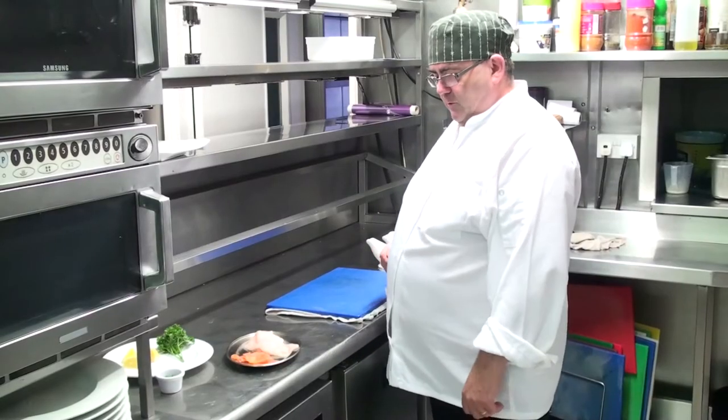Good morning and welcome back to the Purple Ocean Restaurant. I'm Paul Lewis, I'm the executive chef, and today we're going to make lemon sole with smoked salmon in a fresh cream wine sauce.